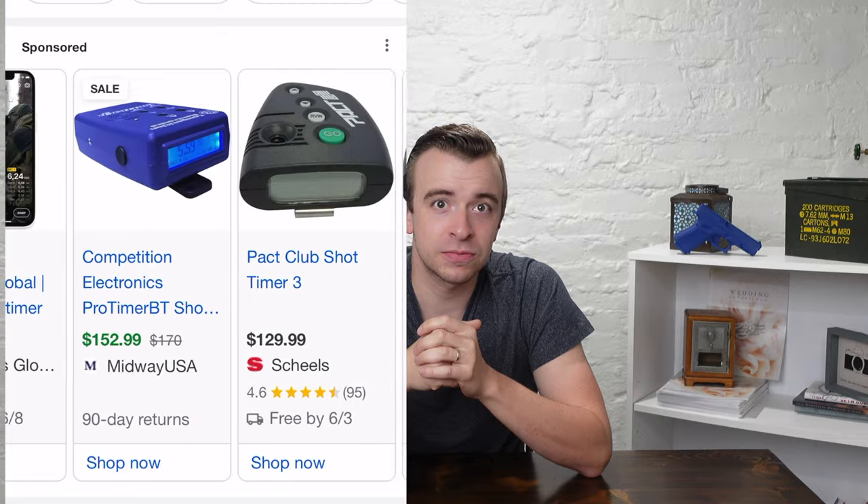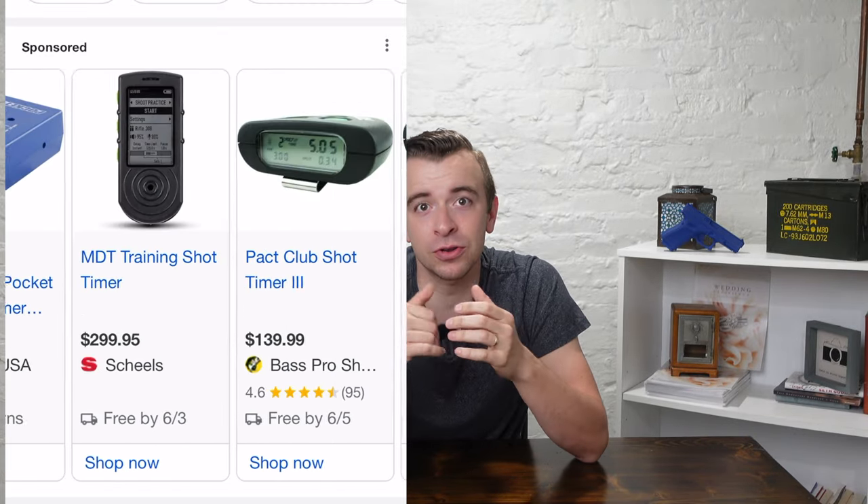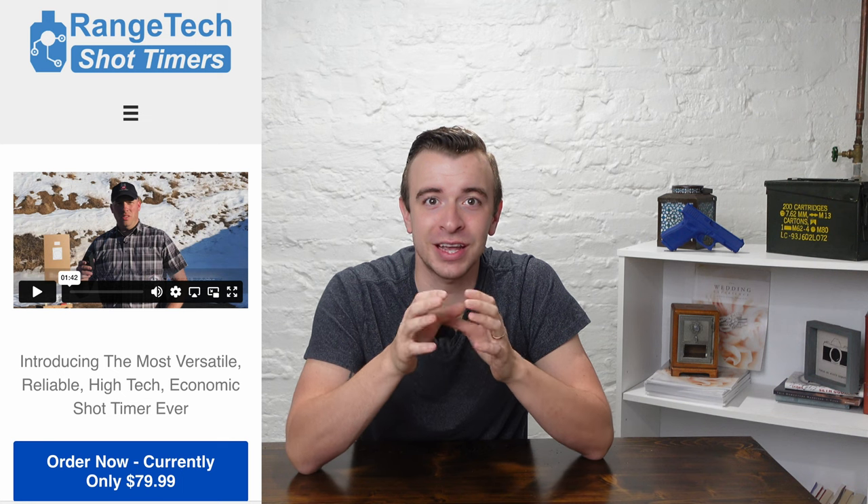The third thing that the Range Tech shot timer does best is price. I genuinely don't understand how this is even possible — typically when something is newer and has better technology, it's usually a lot more expensive. There are only a couple of companies that make shot timers and the price has been pretty much the same for a lot of years. You cannot buy a shot timer for cheaper than $130 and most are closer to $200. Then along comes the Range Tech — at the recording of this video, the Range Tech shot timer is $80.